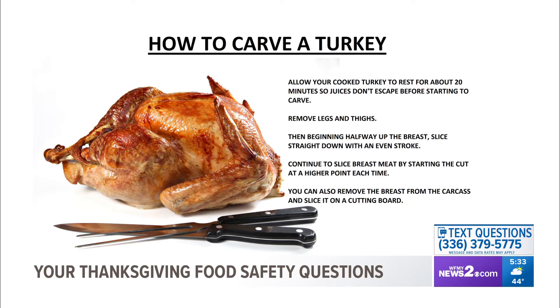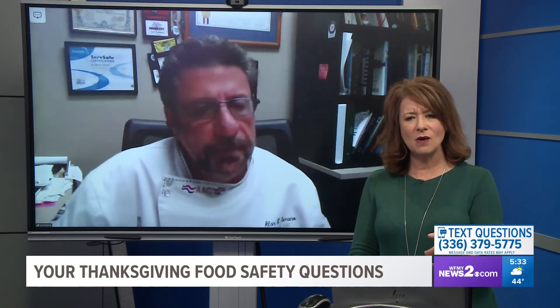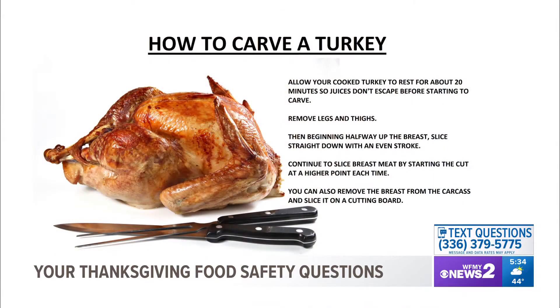We do need to let the turkey rest for about 20 minutes or so before we start carving it — why is that? With any type of meat, you let it rest for the juices. When it comes right out of the oven, let it rest at least 20 to 30 minutes before you cut into it. It actually cuts a lot better when it's cold than when it's warm, because it holds together better.